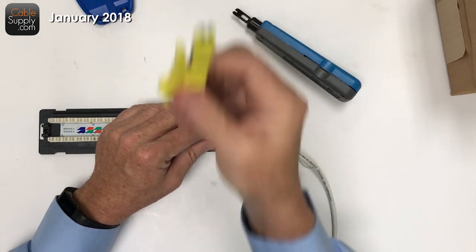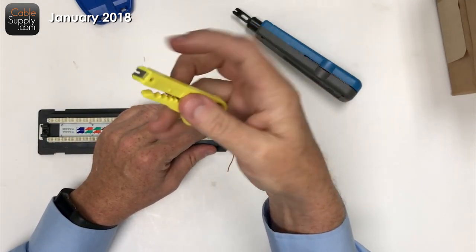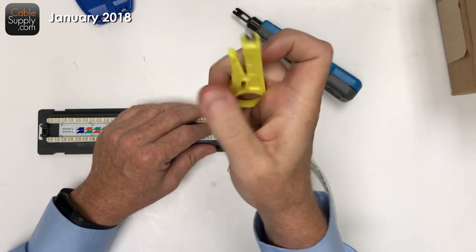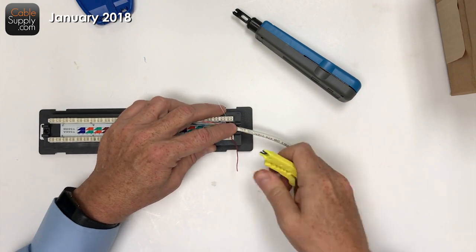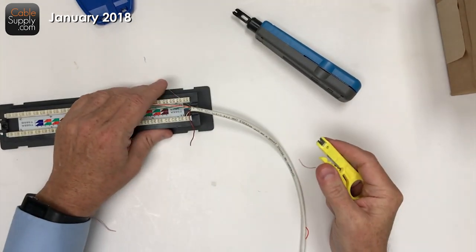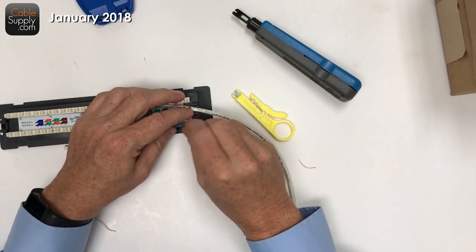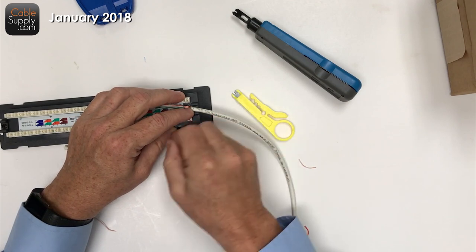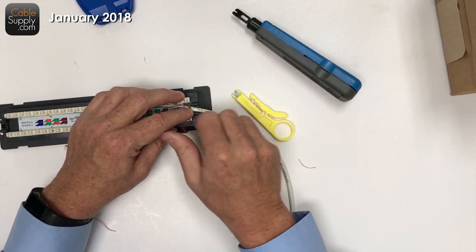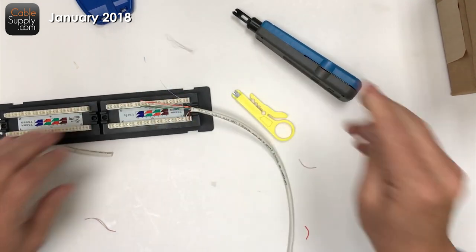I'm punching down the patch panel the same way as before. Now, this cheap punch down tool — it's not great, but it works if that's all you have. You push it in, it seats, and then you just cut off the end. You can twist it to pull the trimmed piece off, or use scissors to remove it.